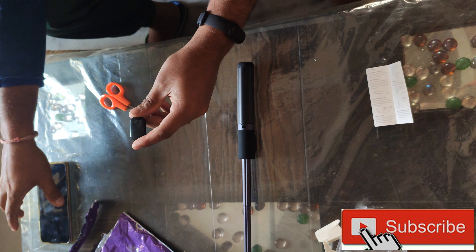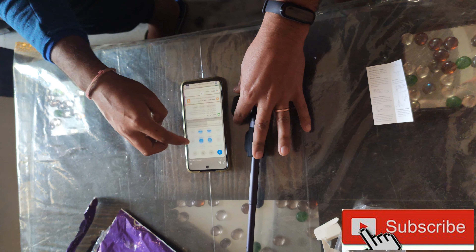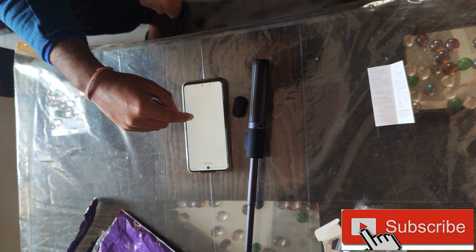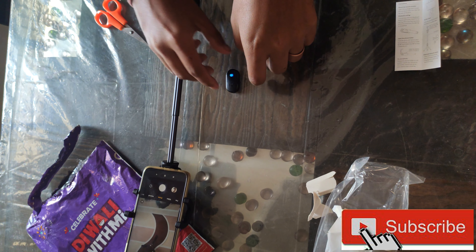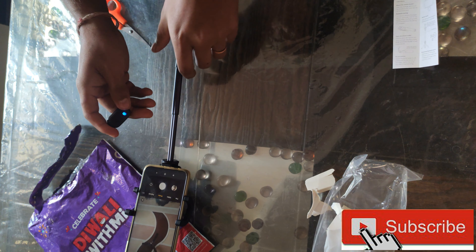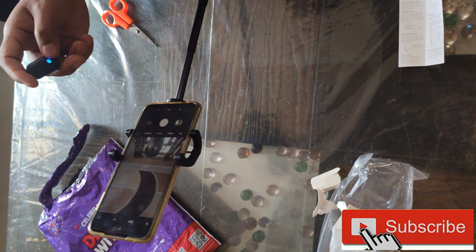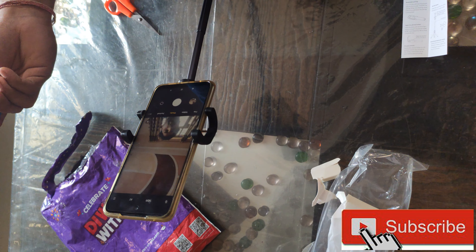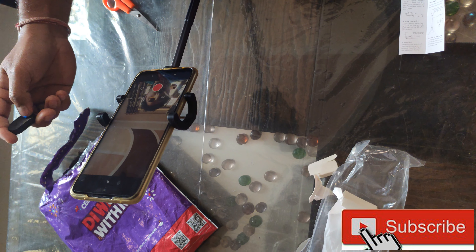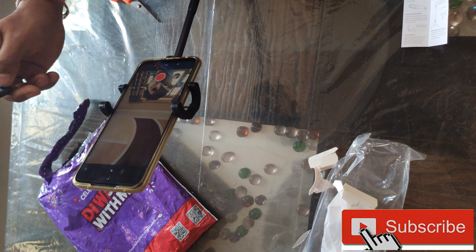Now we have to connect this to the phone. I'm going to connect it with this phone. If you click here, you will see it on the phone. Now I'll press the button and you can take a photo. If you click on it, the video starts. You can click again — once you click, the video keeps recording. It will work.